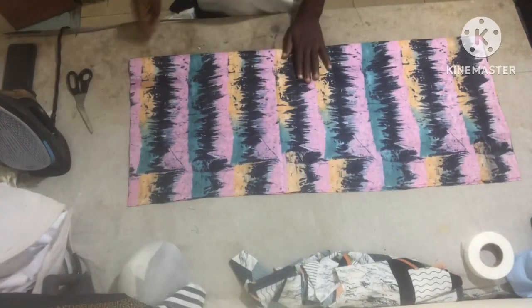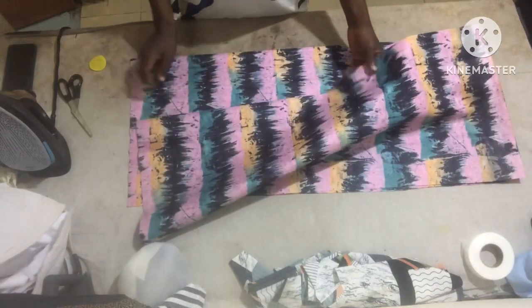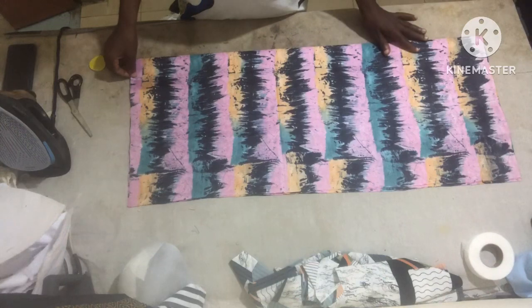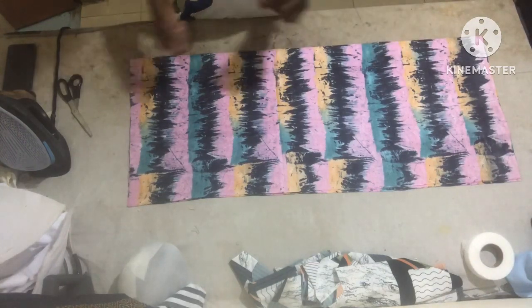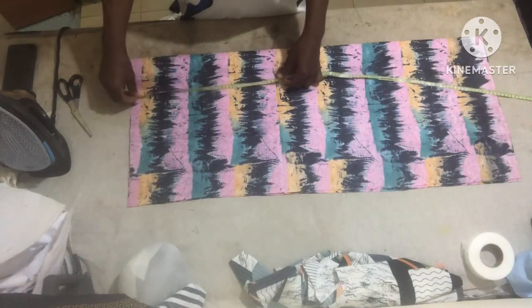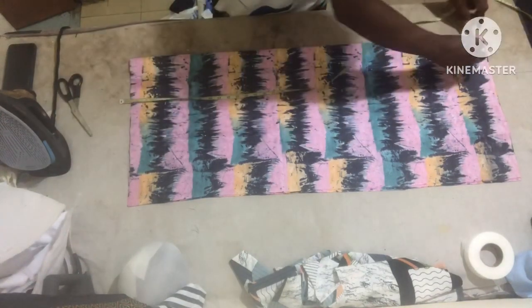Hello guys, welcome back. Let me teach you how to make a female dashiki. We can also call it abada, but it's popularly known as dashiki.